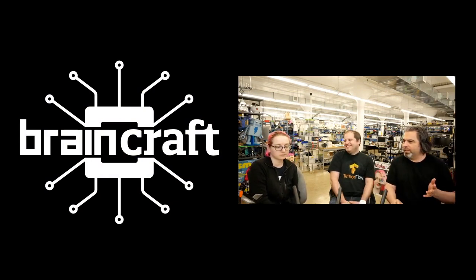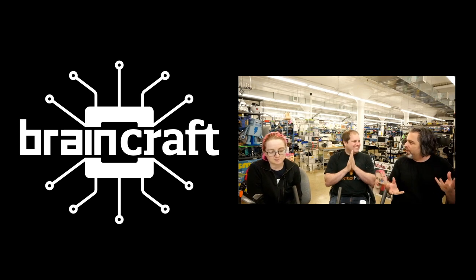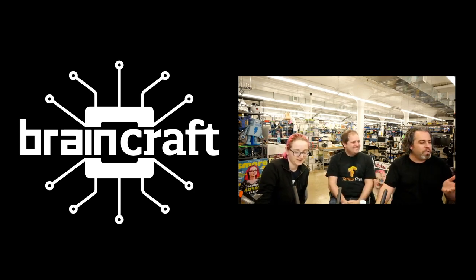This is the name of our machine learning board. It's going to be called BrainCraft. BrainCraft! Because it's craft and it's like, it's brains. So here's the idea.